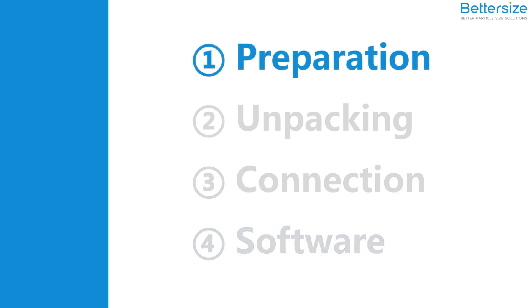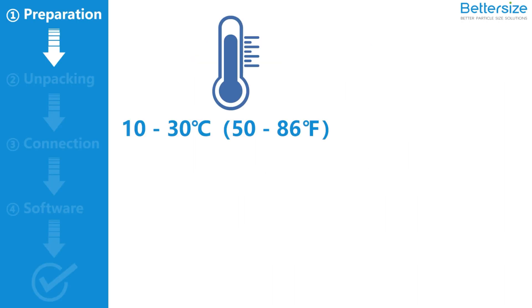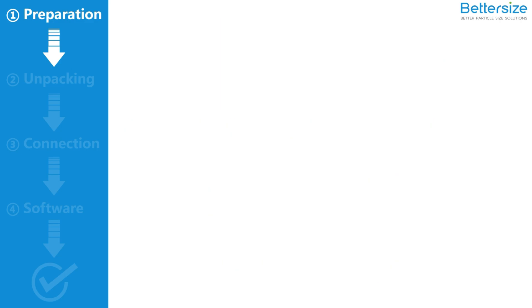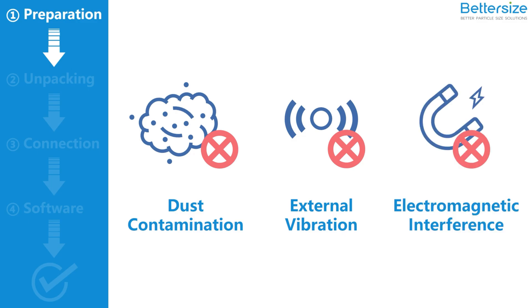First, prepare the installation. Make sure that the working temperature of your lab is 10 to 30 degrees Celsius, 50 to 86 degrees Fahrenheit. The humidity should be less than 80%. The voltage of the Bettersizer ST ranges from 110 to 240 volts AC. Last but not least, prepare two liquid containers for water supply and water drainage. For better performance of the ST, make sure that the working environment is free of dust contamination, external vibration source, and electromagnetic interference.